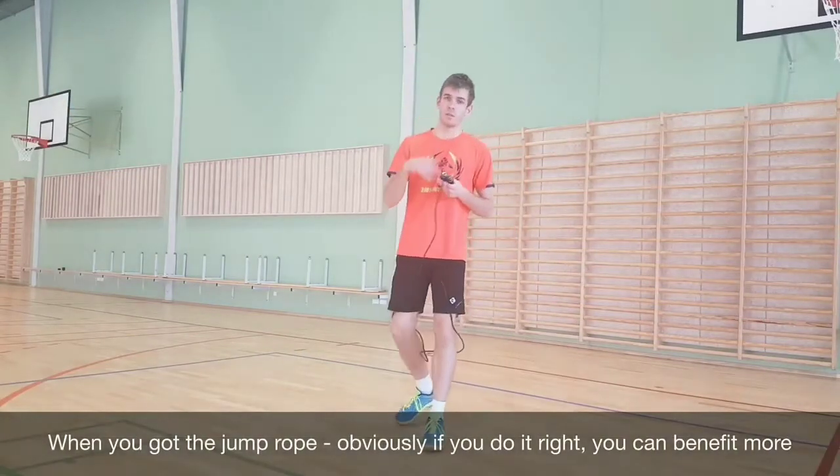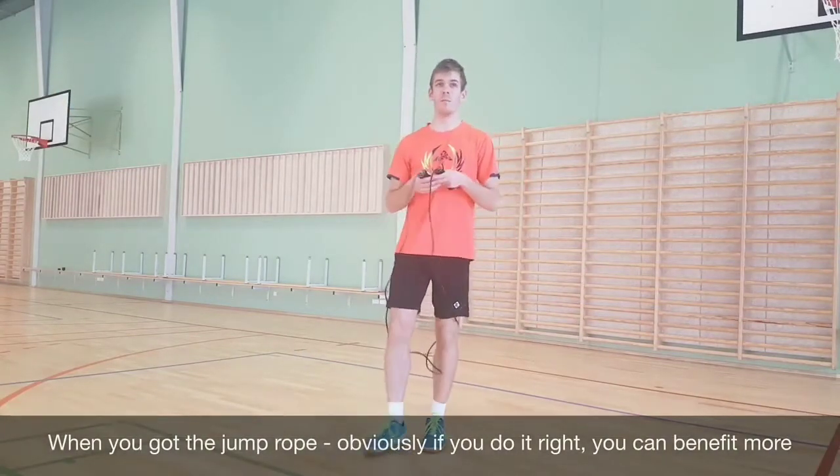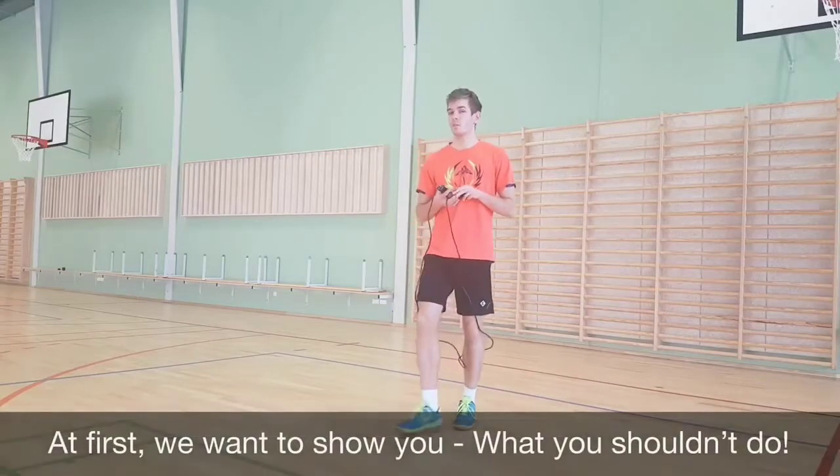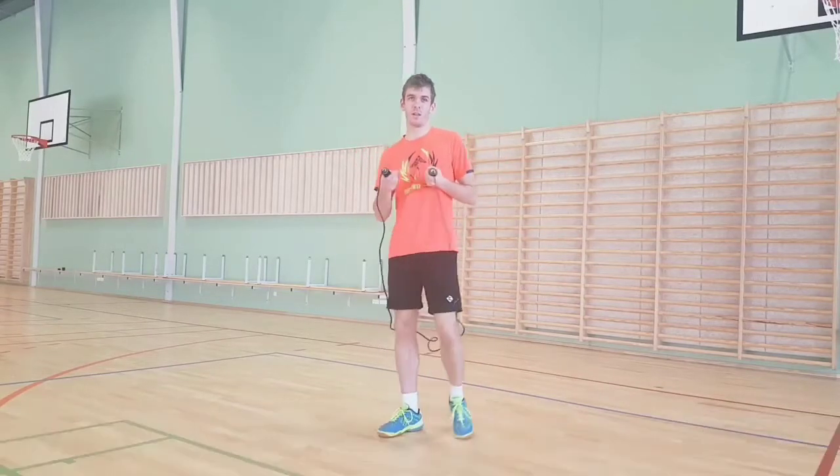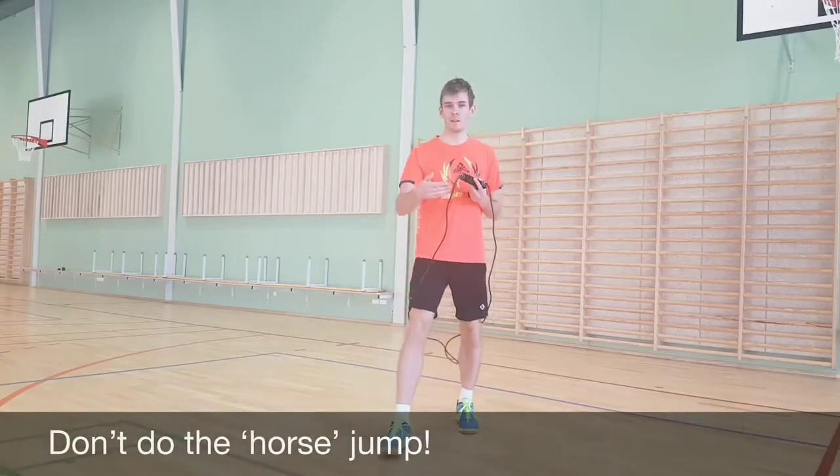When you've got the jump rope, obviously if you do it right, you can benefit more. So first, we want to show you how you should do this. Don't do the — he called it the horse jump.